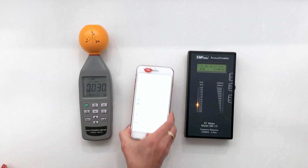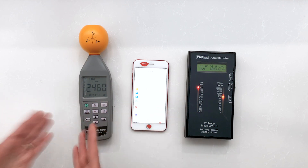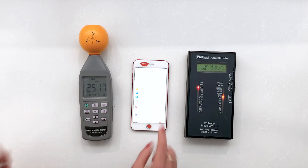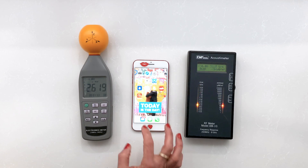Now let's look at the iPhone. First we'll take it off airplane mode and immediately you'll see it's sending out and receiving signal. The Wi-Fi is off, the Bluetooth is off, so it's a really good direct comparison.